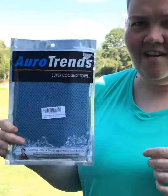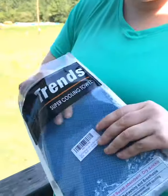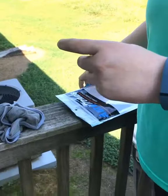Hey guys, have you ever seen these cooling towels? Well, I just got some to try and I'm really excited. This is a two-pack and this is what it looks like before you put anything on it.